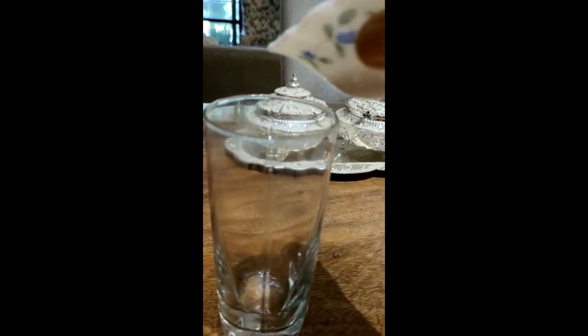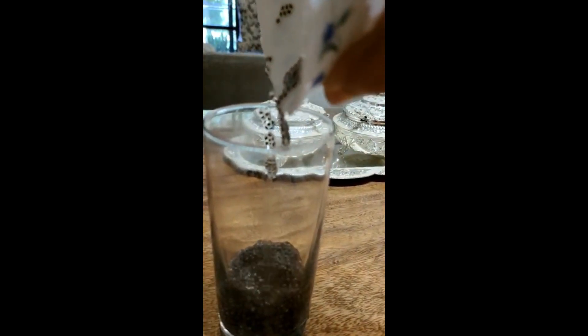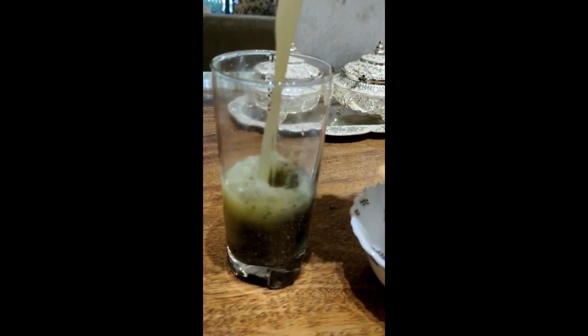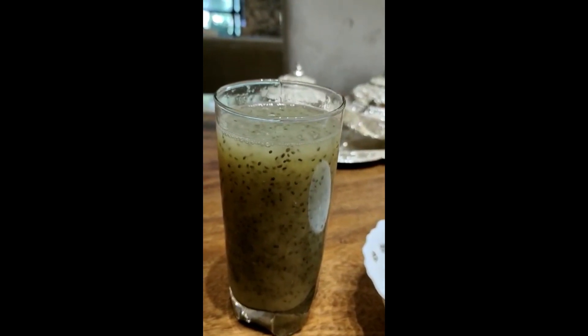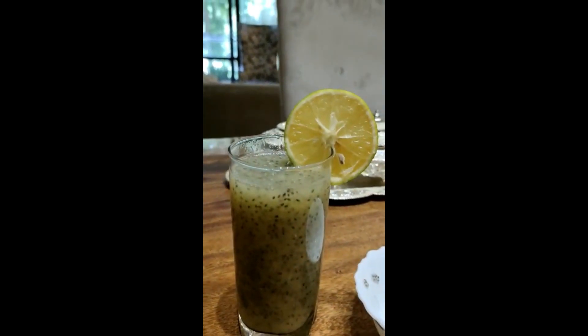First, we will add the chia seeds — I have soaked them and kept them ready. Then we will add mosambi juice. Stir it well. And for garnish, we will also add mosambi juice.